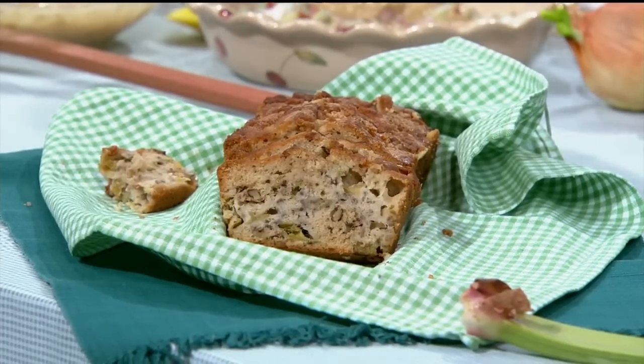Rhubarb is so nice and easy. I've been eating the bread — the bread is really good. How did you think of the bread? It's really good, very moist. Rob likes it too — that is a very good recommendation. That recipe is on the website and it's super moist.